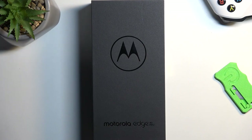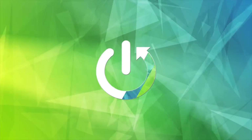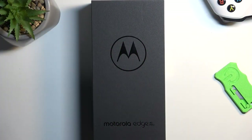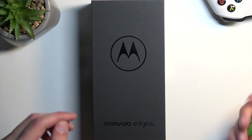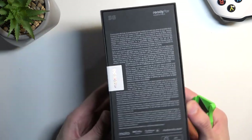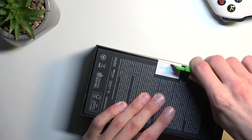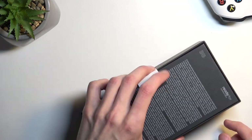Welcome. In front of me is a Motorola Edge 40 Pro, and today I'll go over unboxing along with a quick overview of this device. This is Motorola's premium device for this generation, so it's basically one of the most expensive devices that they have to offer.